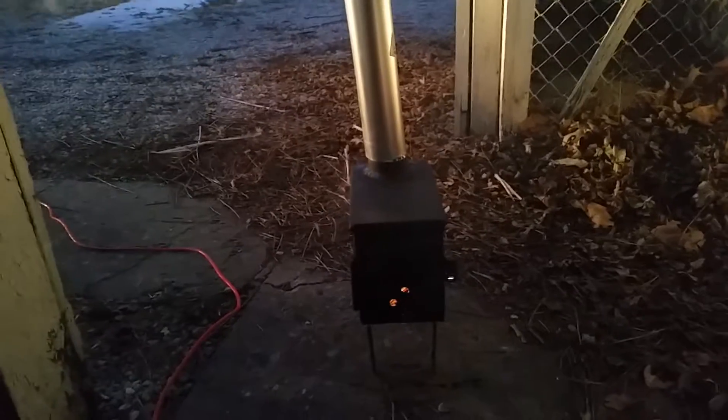Here's my version of the ammo can wood stove. Got a couple of ideas online and thought I'd try it out. Didn't show any of my steps but figured I'd show you the product here.